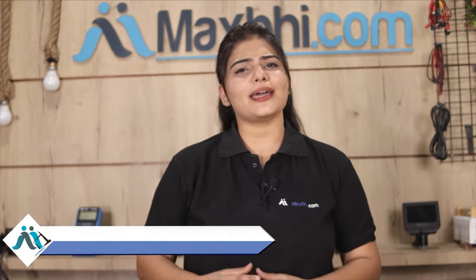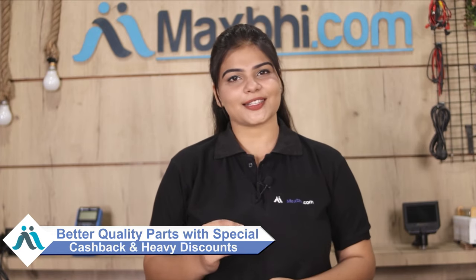MaxBee.com has been serving customers for 6 years and has thousands of happy customers for phone parts delivery. So don't wait — place your order now and take advantage of special cash back offers and heavy discounts.